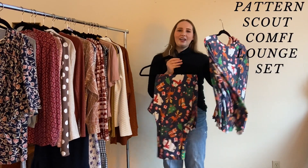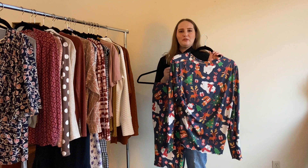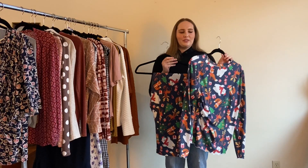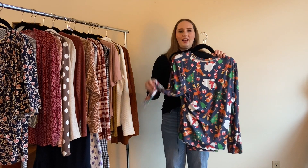Last but not least, my second Pattern Scout Comfy Lounge Set of the year — this time in pants with a festive Christmas print in double brush polyester. I made it for the I'm So Festive hashtag challenge. I did a lettuce edge hem on this one, which is so quick, easy, and really cute. That is everything I made in 2021, though there will be one more make — McCall's 7974 for my Christmas dress — which I'm finishing tonight and revealing tomorrow for the final Vlogmas.